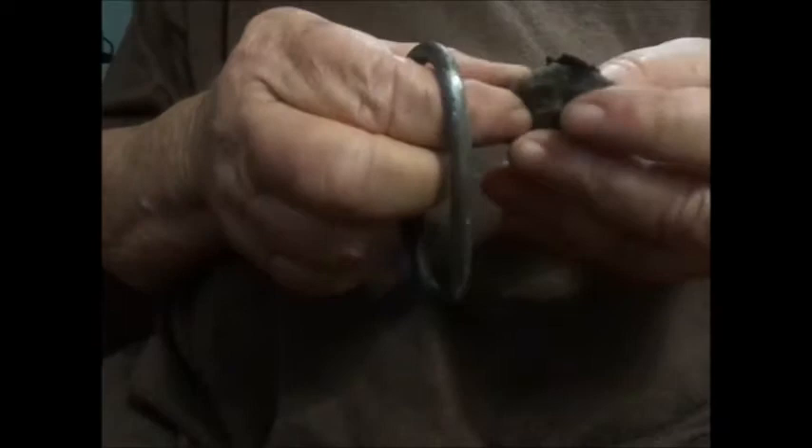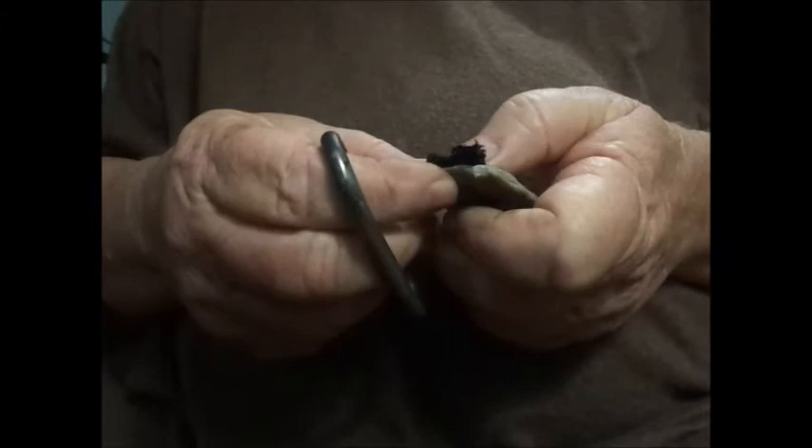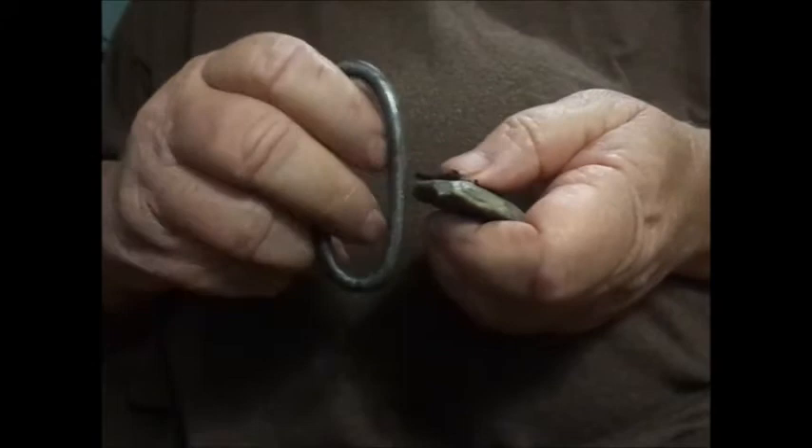I'll try this other flint — make sure y'all don't think I'm hedging on you here. Okay, there we go. Got it against the flint. We've got the flint about a 45 degree. Let's see if we get a strike. I'm hitting it twice when it doesn't need but one probably, but I'm used to banging at it a couple times.